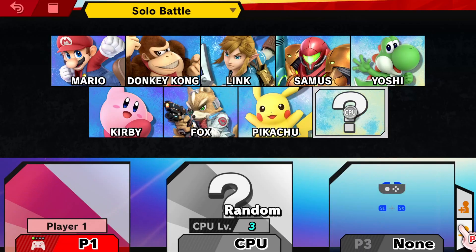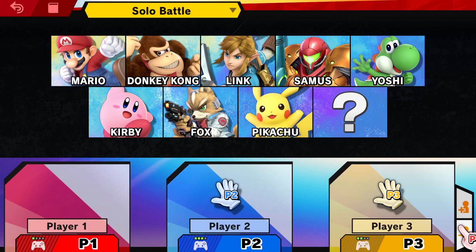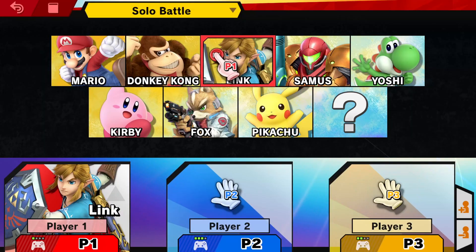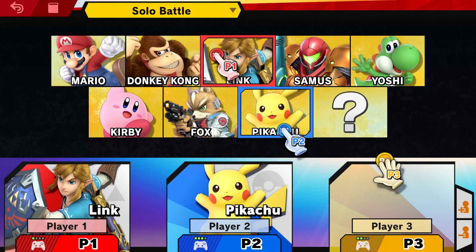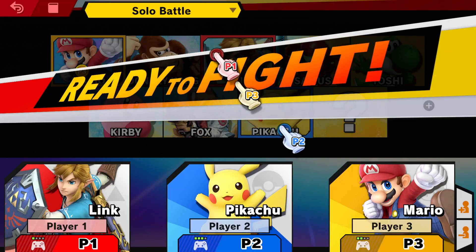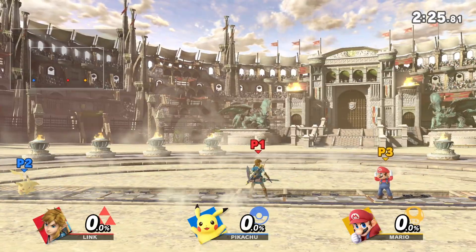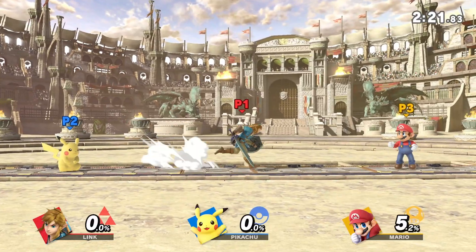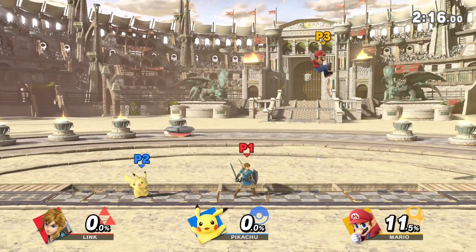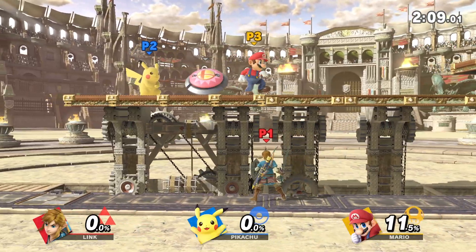Just like in true Nintendo Switch fashion, we do have to push left and right bumper on the controller. So now you can see we have all three players configured. Here we have Player 1 as Link, Player 2 as Pikachu, and Player 3 as Mario. And now we are ready to play. I am using Pikachu now, and now I'm using Link.